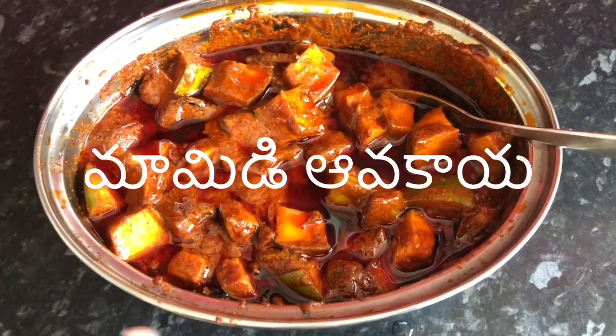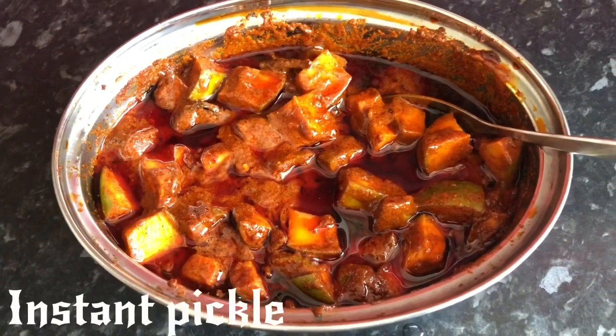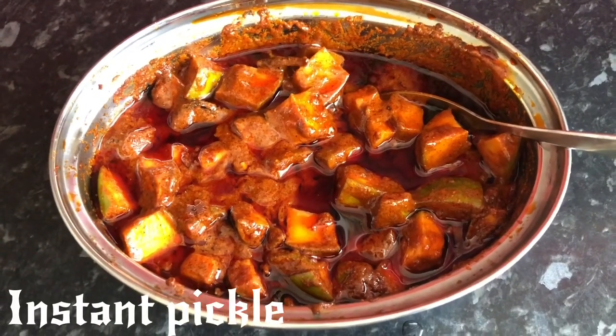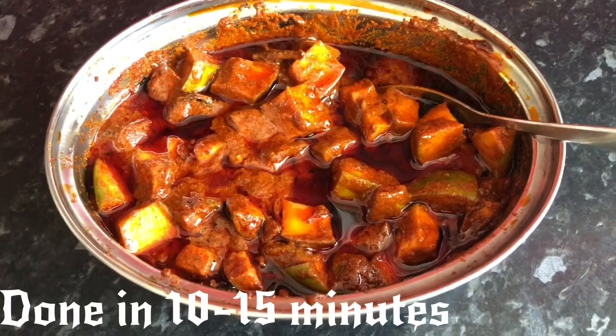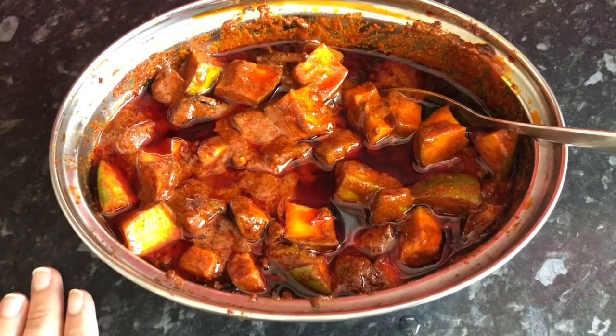I am using this particular pickle for just 10 minutes. This is a less than 10 minutes recipe. And moreover, this shelf life is 2 weeks.